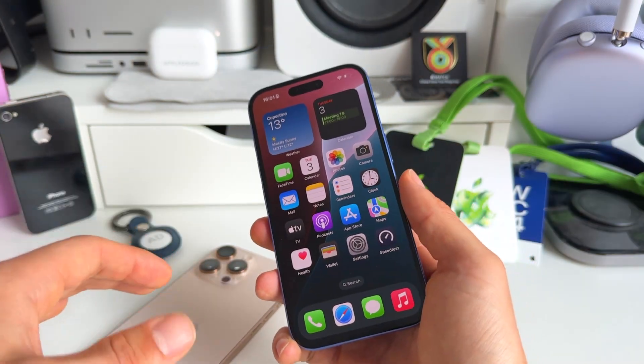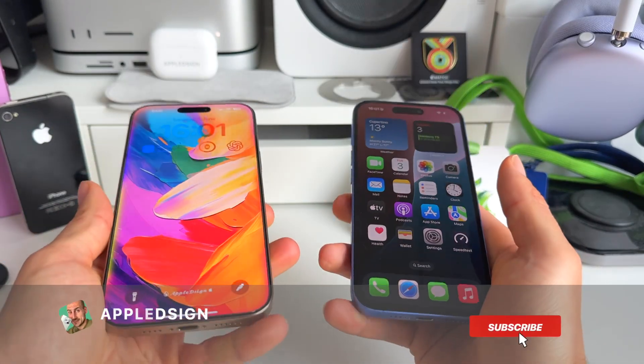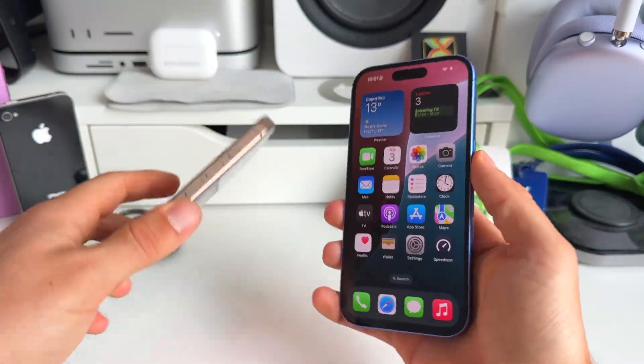These are some things you absolutely need to stop doing on your iPhone. I hope this was helpful. Make sure to subscribe, hit the bell icon, and like this video. Hope these tips were helpful and see you in the next one.